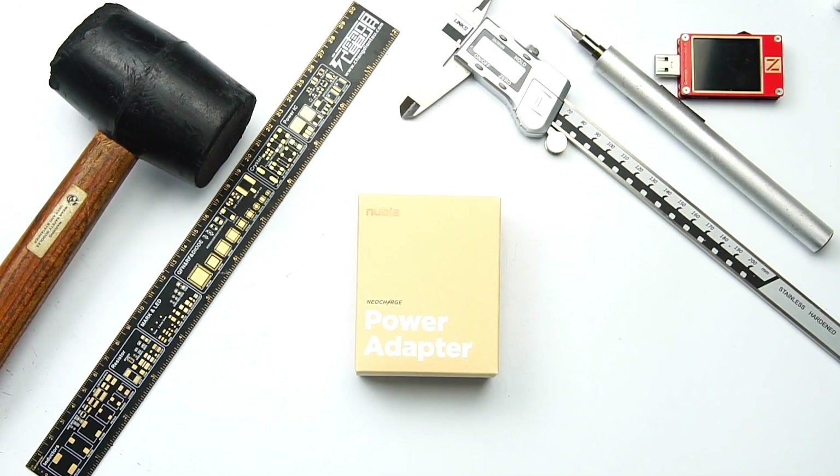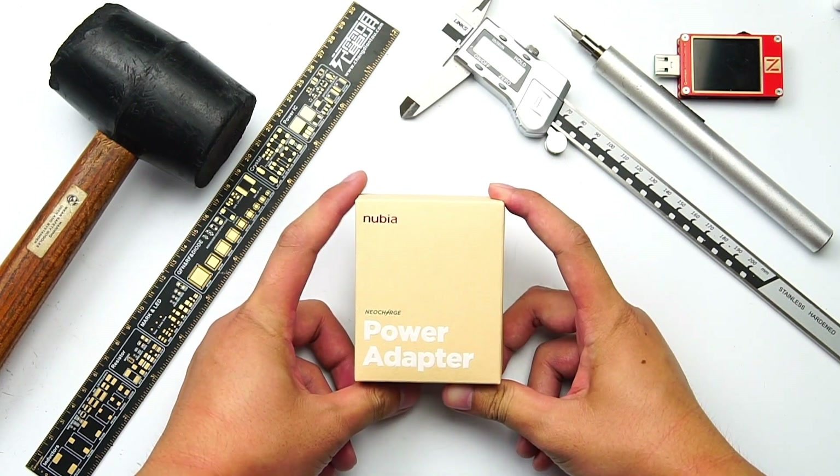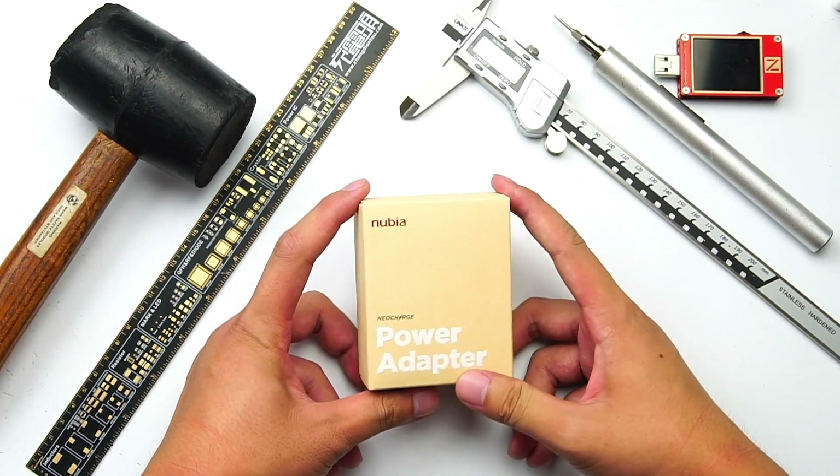Several days ago, we released the Nubia 120W teardown, which was liked by lots of people. Actually, except the 120W, it also has 65W and 30W models. So today, we're going to teardown this 30W cube GAN charger to see what's inside, because it's really tiny.